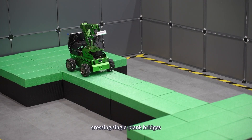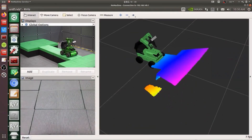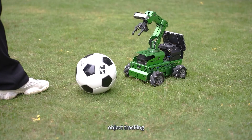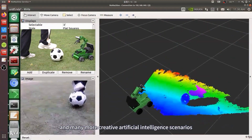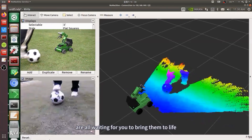Crossing single-plank bridges, edge detection, object tracking, and many more creative artificial intelligence scenarios are all waiting for you to bring them to life.